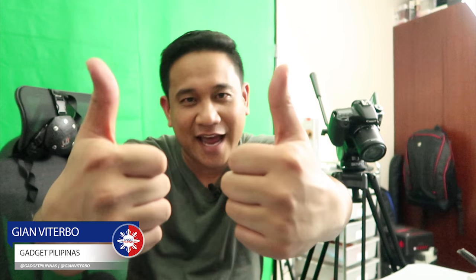So there you have it, guys. This has been Gian of GadgetPilipinas.net. For everything Zenfone 3 Zoom, we encourage you to like our Facebook page and also subscribe to our YouTube channel. If you think that we deserve a like, we would appreciate if you could give us a like or click that bell button on YouTube so that you'd know when we have new videos. Again, this is Gian — see you guys on our next video.